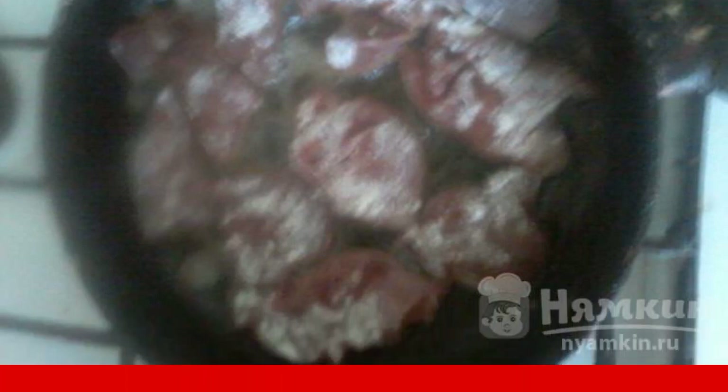Cut the liver into small pieces. Beat it with a kitchen hammer and marinate in salt and black pepper. Put a frying pan with sunflower oil on the fire. When the oil warms up, fry the liver — dip each piece in flour and put it in the frying pan.